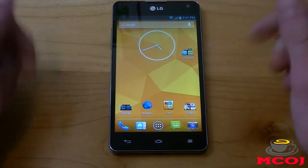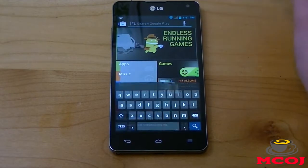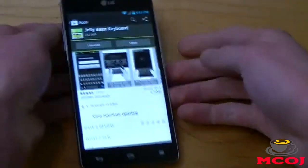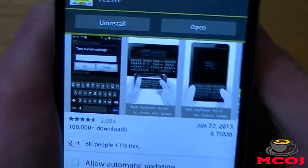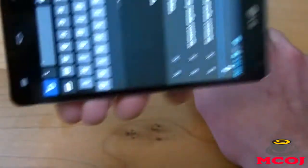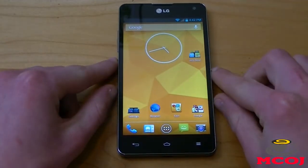Now, the last application we need to install to make this device really look like Android Jelly Bean is, of course, the Android Keyboard. Once again, for the last time, go to your Google Play Store and search for the Jelly Bean Keyboard. It should be the first result — it's Jelly Bean Keyboard by VLWP, also called VLOP. It's 6.75 megabytes. Once you download that, next time you go to your search, you can see you've got an Android Jelly Bean Keyboard right there. It looks great in both portrait and landscape mode. That's really all there is to it to make your Android phone look like a stock version of Android Jelly Bean.